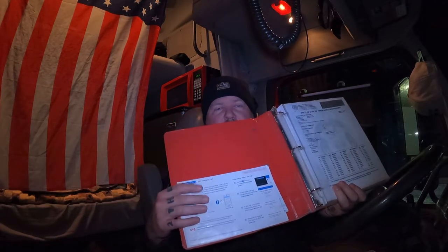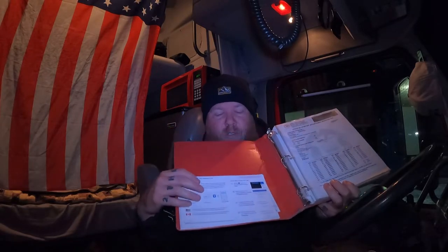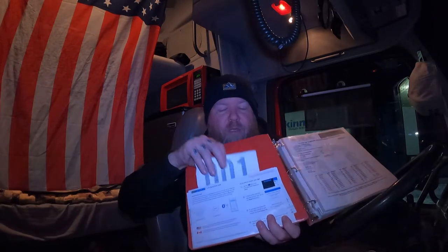When you open mine up, in this little pocket I have the card that tells you how to use your ELD — so when they ask you to send in your hours, it tells you where to go and how to email your hours into the DOT office.